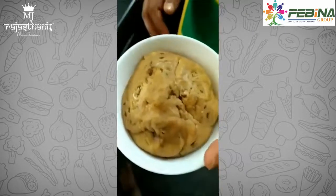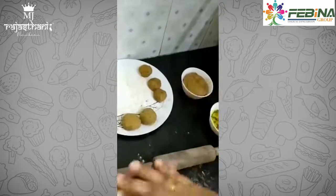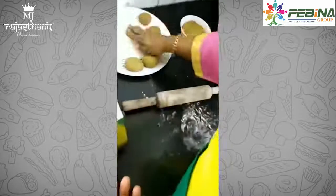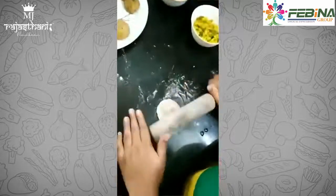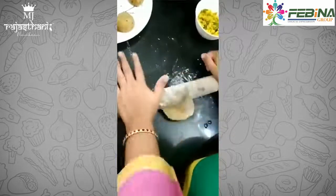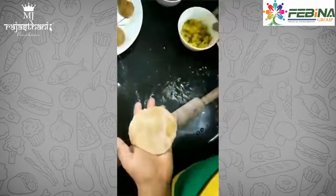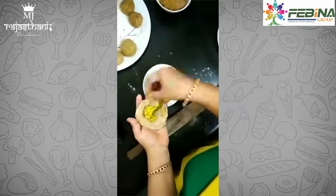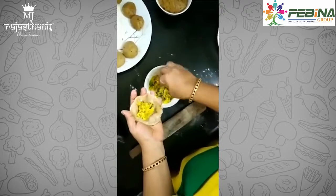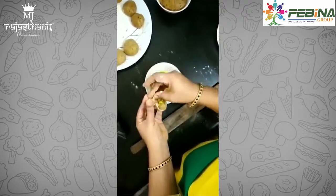Let the dough ferment for 10 hours since the weather is cold here. The dough is ready like this. Roll it out like puris. Take the stuffing we made, stuff it into the dough, and close it.